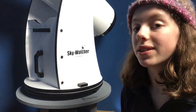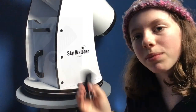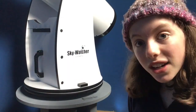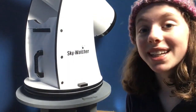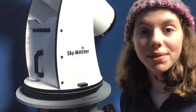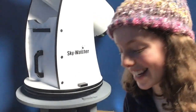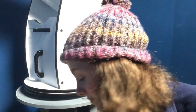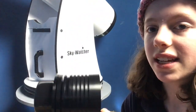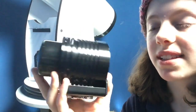Always keep your caps on, guys, because with my beginner's telescope — my tiny little one — I left my caps off once and I actually burnt a hole through our kitchen blind. So always keep your caps on for two reasons: one, to keep your kitchen blinds intact, and two, to keep the dust off all your lenses and sensors.